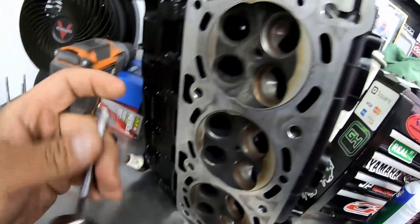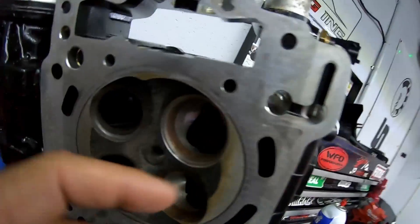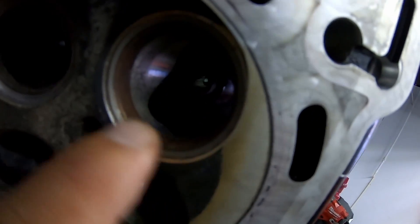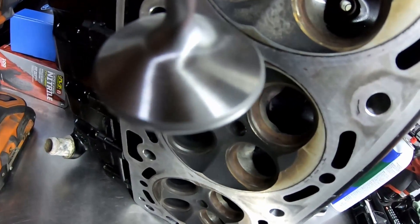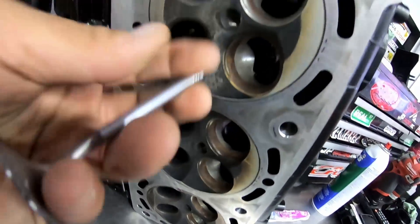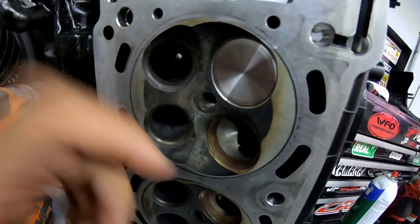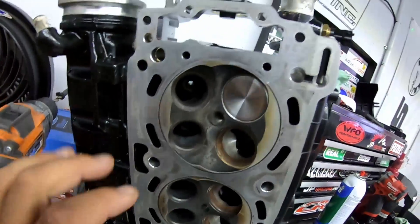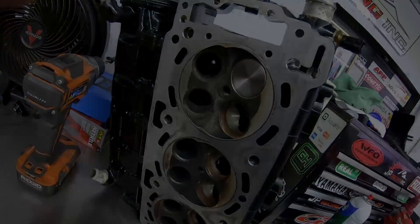What this is doing is creating a new seat where the valve is going to ride on. As you can see, this is what you want — this gray line — that means it's cut to this valve. As you can see, this valve also has that gray line, so now this will match with this, and I can move on to the next one. We're gonna do that to all the valves, and then once that's done I'm gonna get the springs and retainers and stick them all on there.